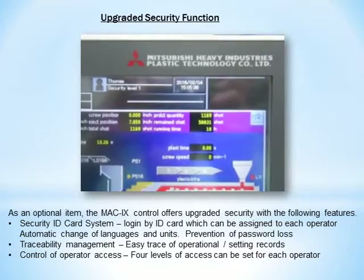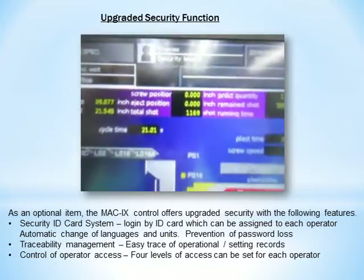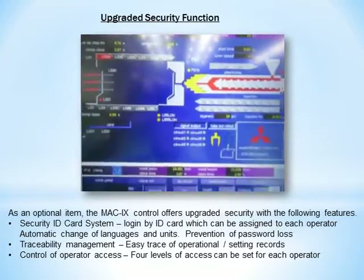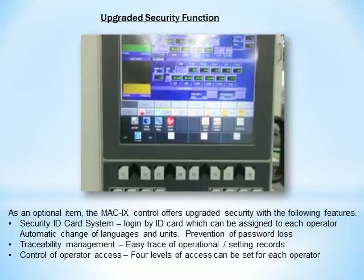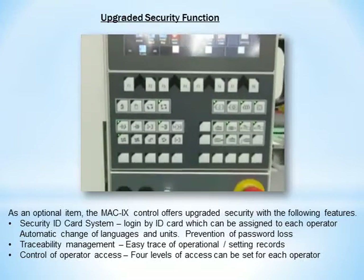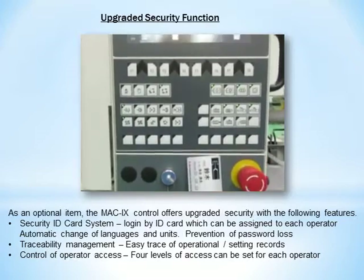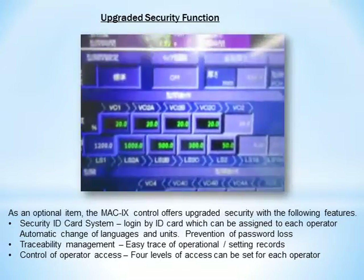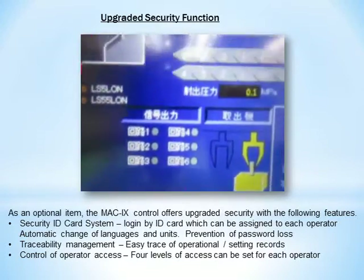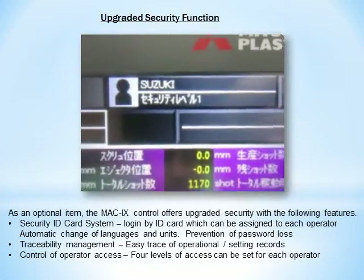As an optional item, the MAC9 control offers upgraded security with the following features. Security ID card system: login by ID card, which can be assigned to each operator, with automatic change of languages and units, and prevention of password loss. Traceability management: easy trace of operational and setting records. Control of operator access: four levels of access can be set for each operator.